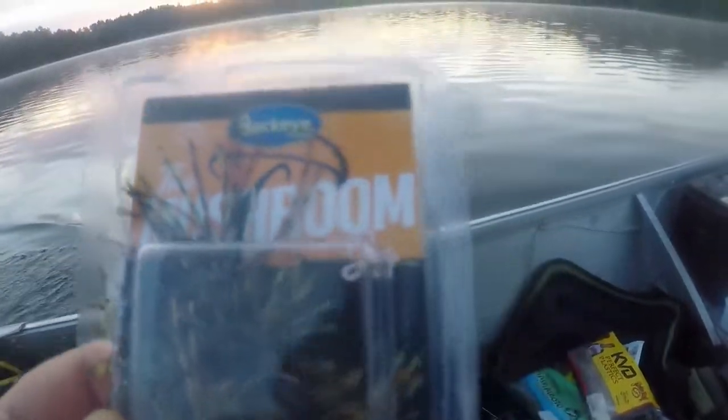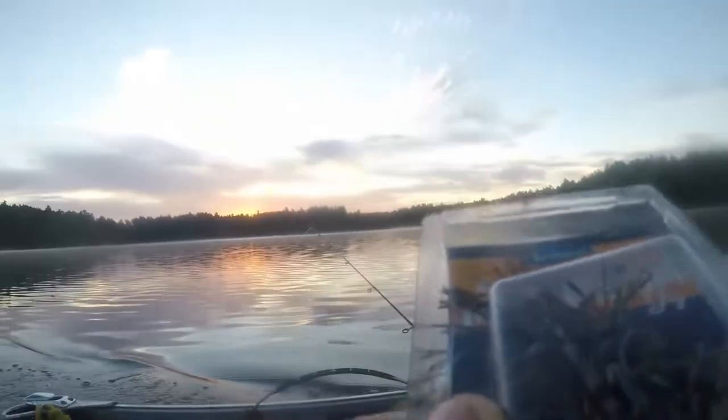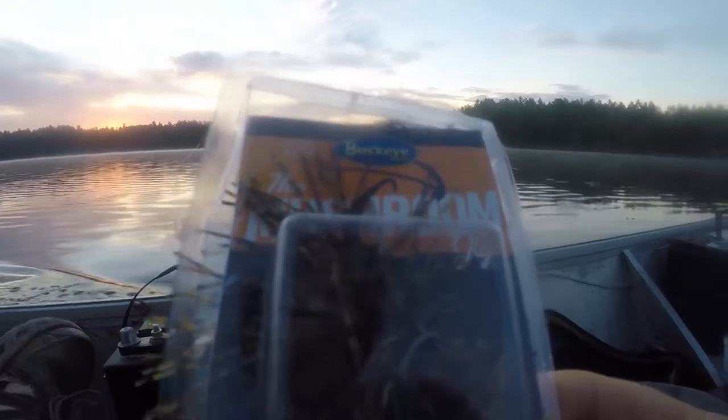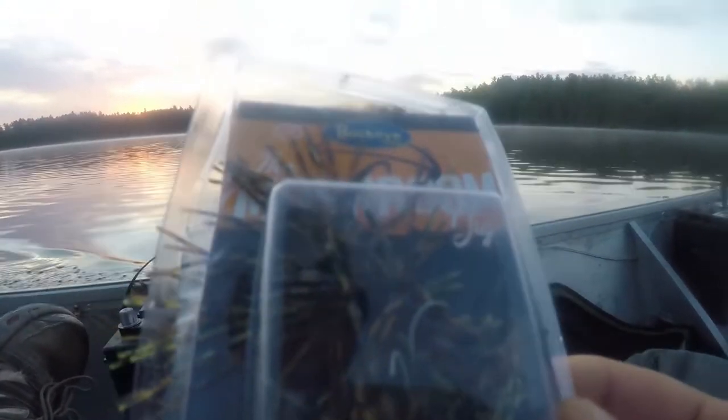Alright guys, hot off the heels from yesterday and the trapper hooks, we're gonna do the Buckeye mushroom finesse jigs here. I've never really had much luck with finesse jigs — I don't know why, I guess I haven't really put a lot of time in them. But if the Ned rig works, theoretically the finesse jigs should work. So we'll try a couple on and give you the old review of the Buckeye finesse mushroom jig.